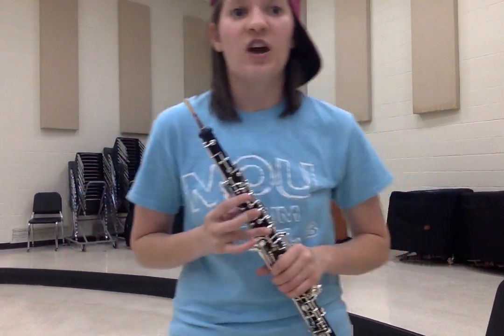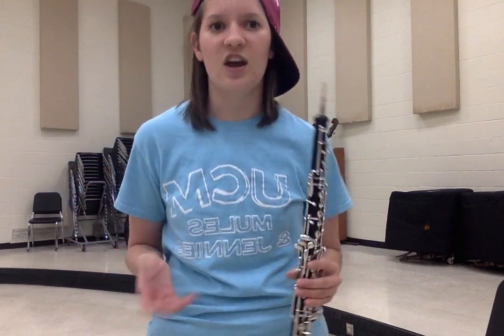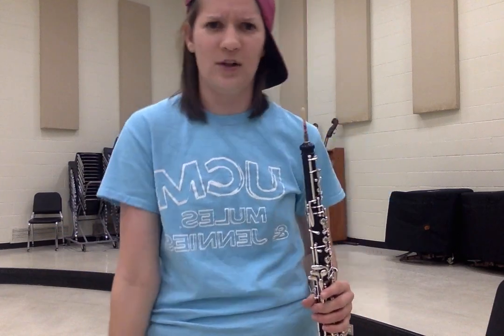Now that you know all about the oboe, there's something that you ought to know. Both Lorée and Rigoutat are the best. Marigaux in that nest. They're all very, very swell and fairly easy to sell. Yamaha and Fox are nice, and of course those aren't the worst. They are very nice oboes, and many people own those. Yamaha and Bulgheroni make student oboes — not baloney. They can play fairly well and help a student excel.